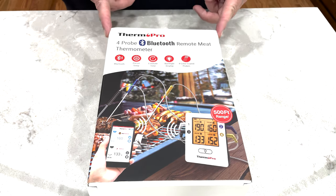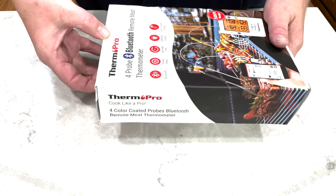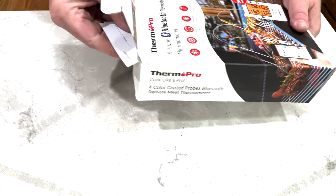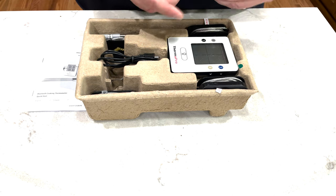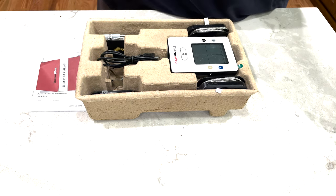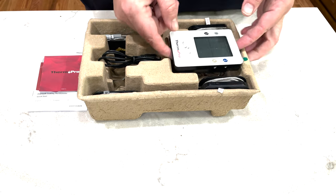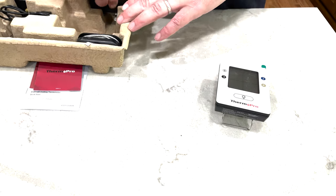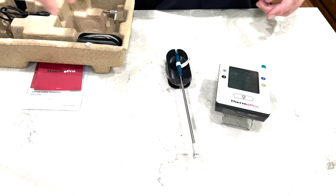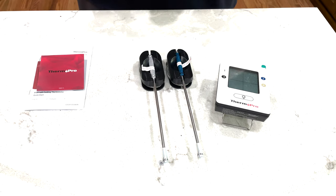Let's start by getting to the unboxing. It's got 4 probes and Bluetooth. It says it has a 500-foot range — I'm really tempted to see how accurate that is. Inside, you've got some instructions and then typical Thermapro stuff. They've got their 4 probes, registration cards, instructions, all that. Here's the actual sending unit. It's got this little wire clip on the back. One of the things I like that Thermapro does is on these probes, they give you these little reels to wind up the wires and keep them nice and organized and safe.